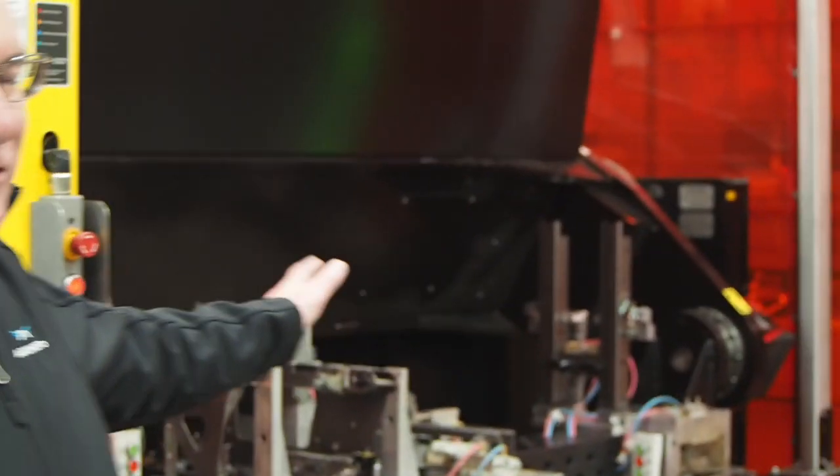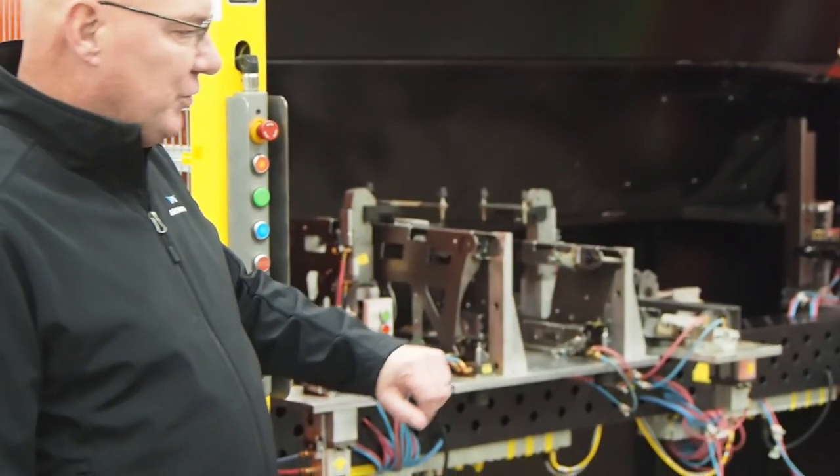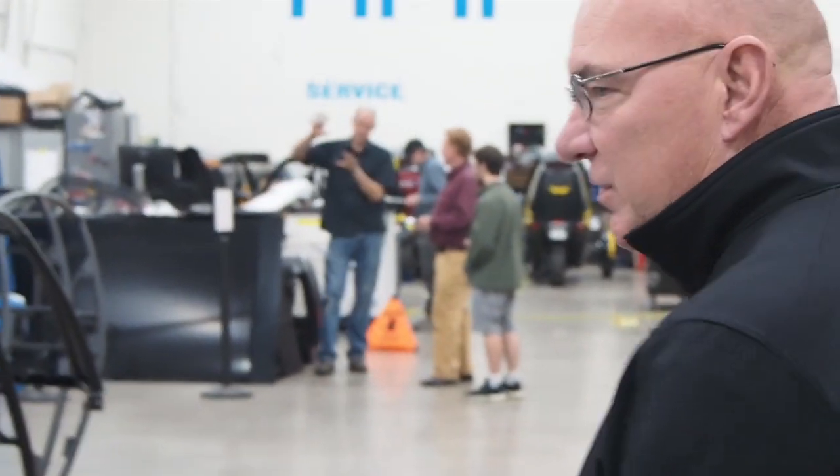If you look right here beyond me, there are two robots dedicated to all the sheet metal components. A technician loads in the folded sheet metal, rolls it right up there, and the robot stitches it together. I'll show you what we make out of the tubular steel that we just saw by the laser.